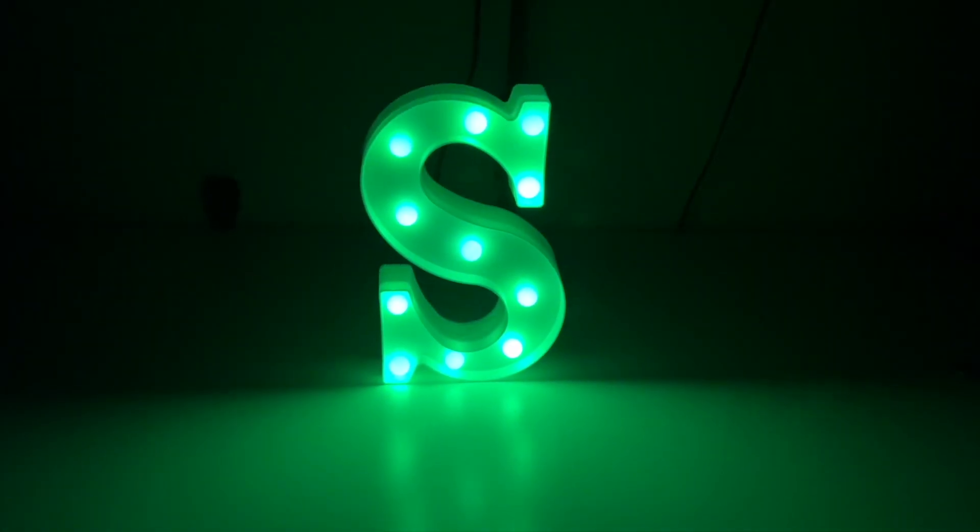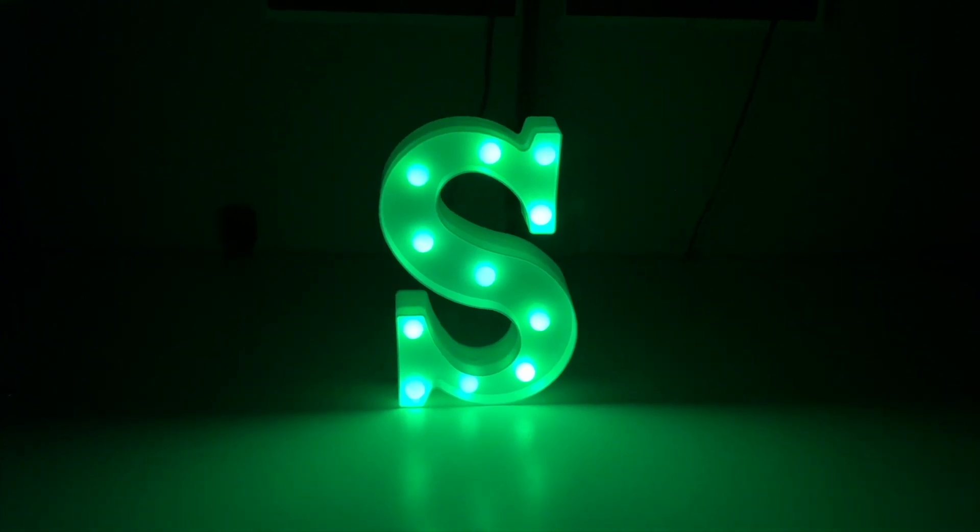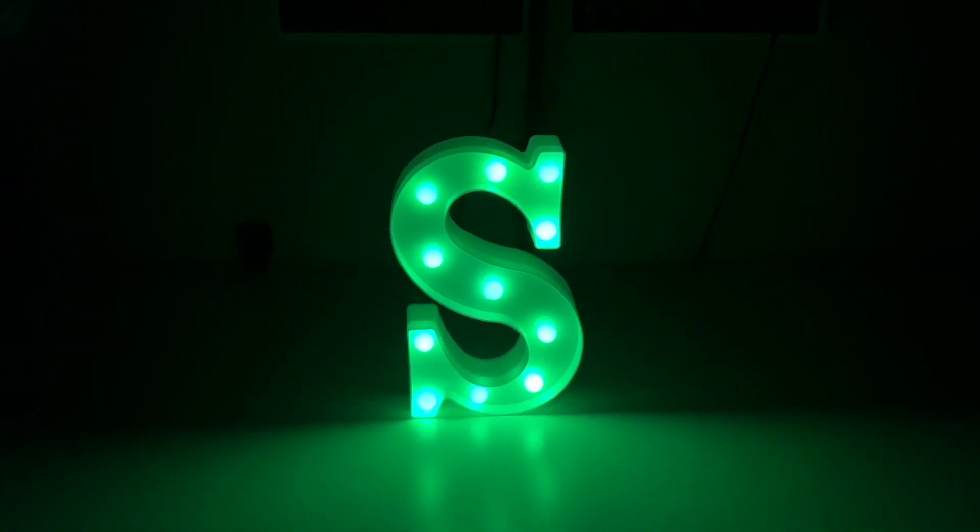I, of course, like the green myself. Pretty amazing. And being battery-operated just makes it even better. Thanks again to the company for sending this to me. Thank you all for watching. We'll see you in the next one. Deuces.